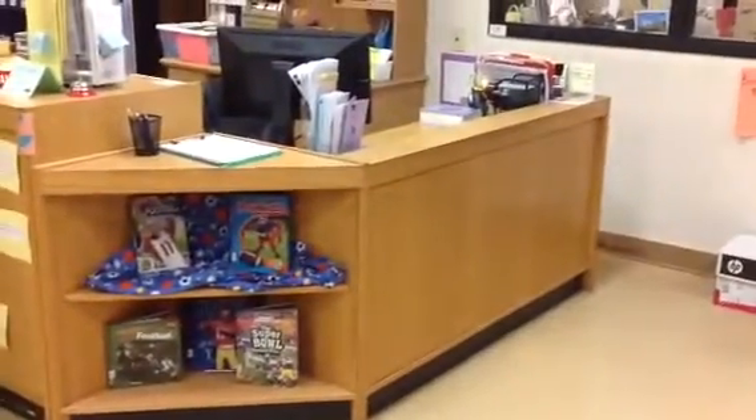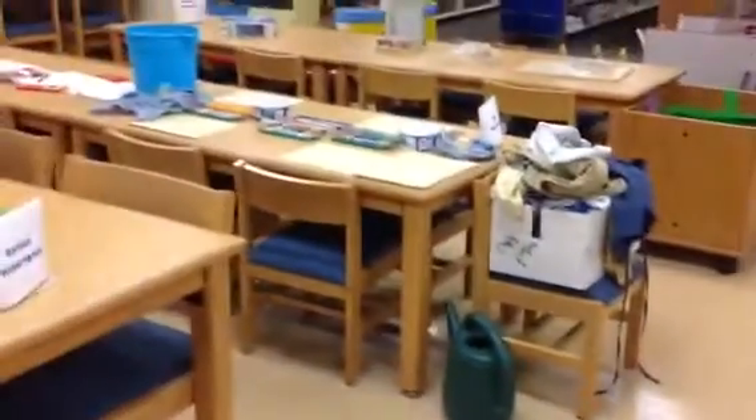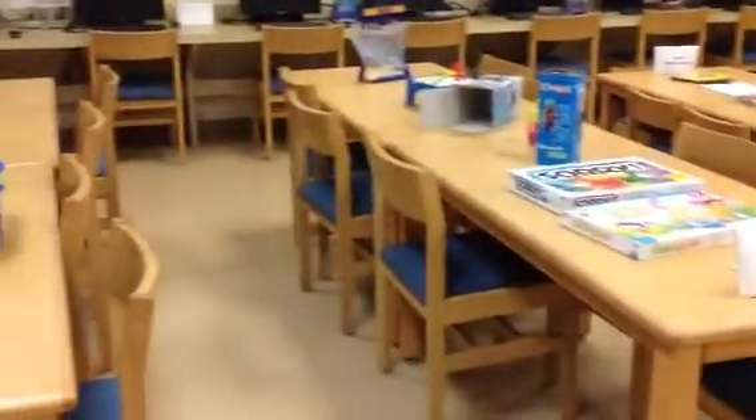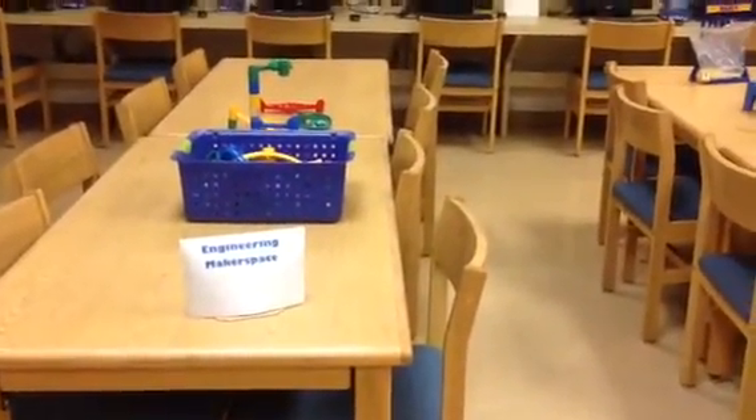When you decide which station you want, we will ask you. You do have to check out your books first, so come on up, get checked out, and then head on over to your station. Welcome to Makerspaces — our very first Makerspace of the year! We hope to get to do this maybe one or two more times this year, and we hope you have a wonderful, fun, good time. Thank you!